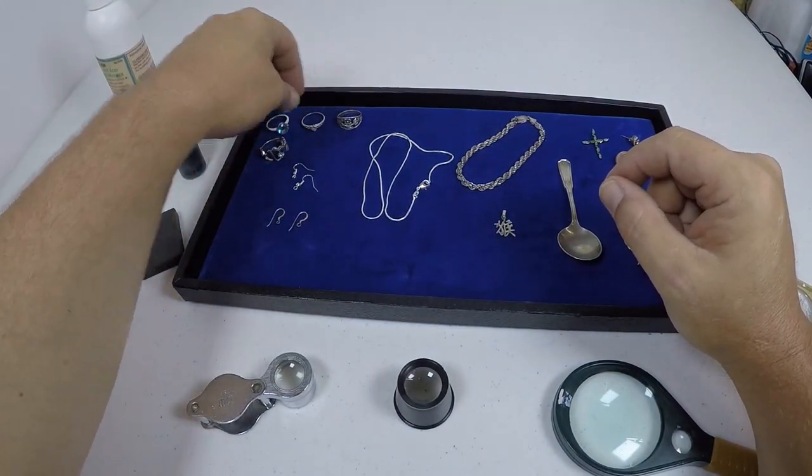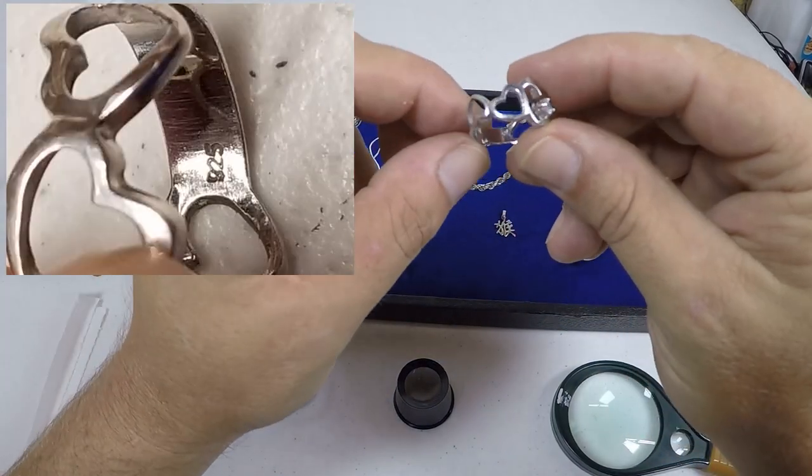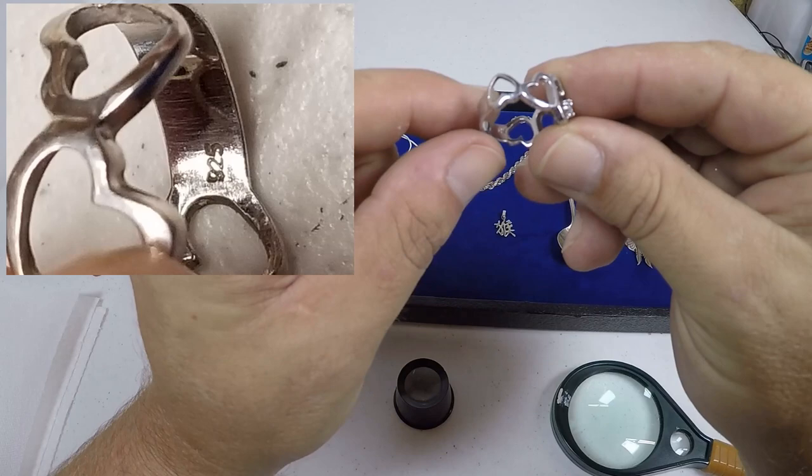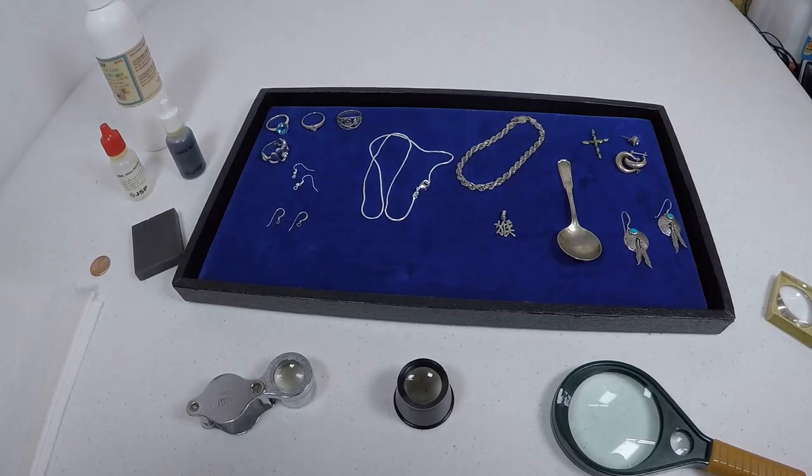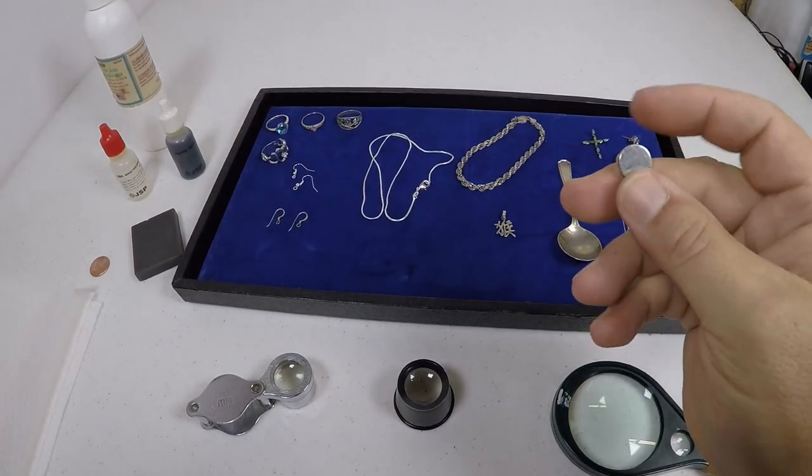On rings, you want to look on the inside and you can see 925 — sometimes you'll see 925 and a maker's initials or a hallmark, and that's okay. Most of the time sterling silver you're going to buy online is sterling silver, but it's not always easy to tell. If you're not sure, don't buy it. If you think it is sterling silver and it's at a good price, get it and you can always check — just don't spend all your money on something that's not worth sterling silver.